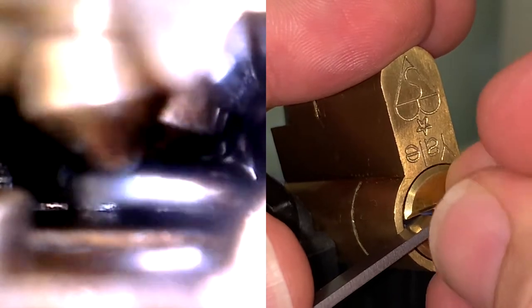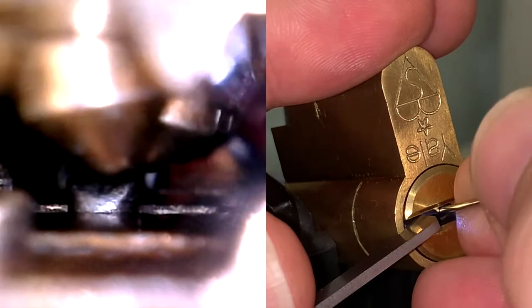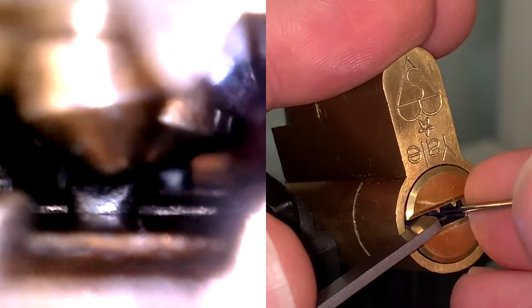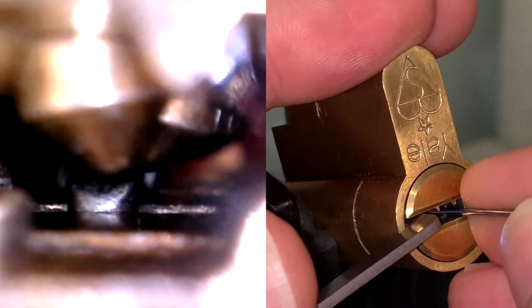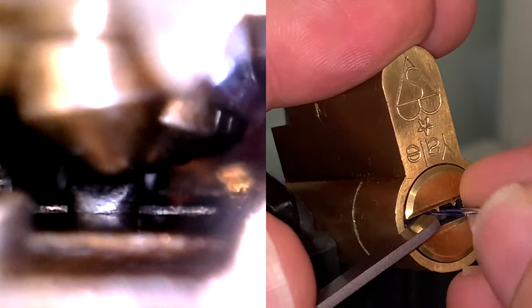Unfortunately, this lock is not a very well manufactured lock, and two of the sliders actually don't have to be moved at all — they're already in the correct position. That would be slider number four and slider number two. The only two sliders that have to be manipulated are slider number one and number three.